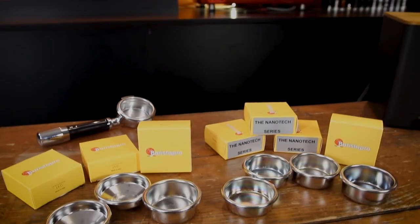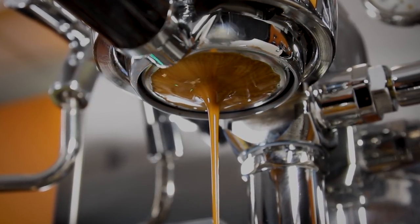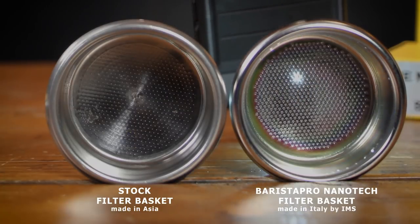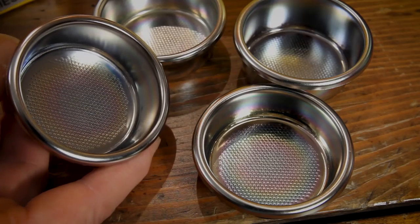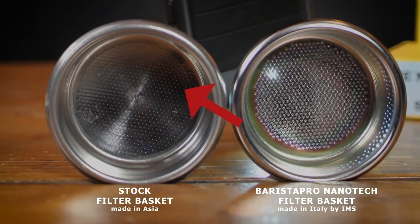The Barista Pro Baskets are LF products made by IMS in Italy. Saro designed Barista Pro Baskets to produce an espresso with more flavor and roundness. He changed the hole dimension to reduce back pressure, the layout of holes for a more even extraction with less channeling, and added a nanotechnology treatment for a cleaner basket. You can identify made-in-Asia baskets by the circular grinding pattern — there's none of that in the Barista Pro Baskets.